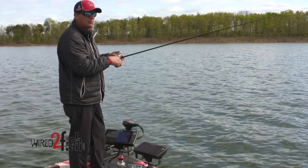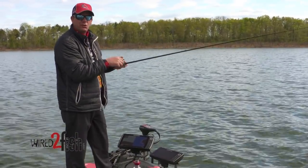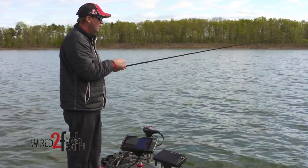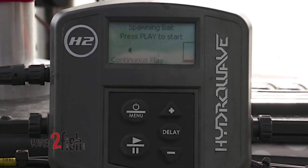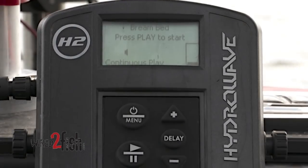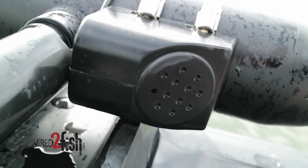The biggest thing about the Hydrowave is just understanding the conditions you're in and knowing how to set it up. There are basically sound patterns to imitate just about any type of baitfish, and that's all the Hydrowave is designed to do — it's designed to imitate things that happen naturally in nature.